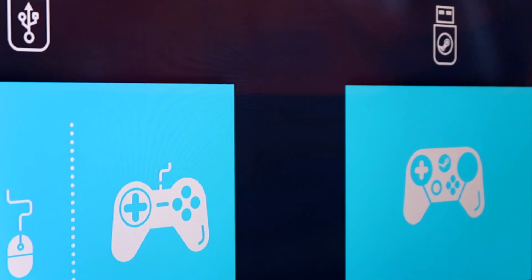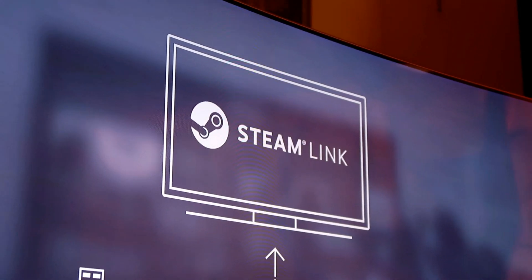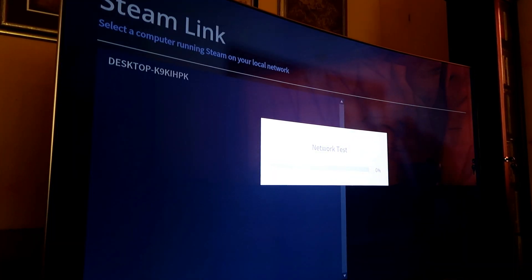Setting up the Steam Link on the QLED is as simple as launching the app, plugging in a keyboard, mouse, Xbox One controller or the Steam controller and pressing OK. It took seconds to have the device up and running and all you need to do is enter a pin on your PC that is given to you by the TV and you're connected.